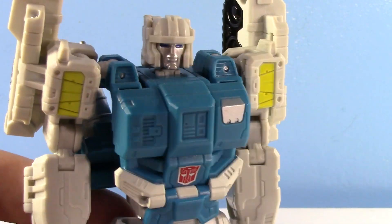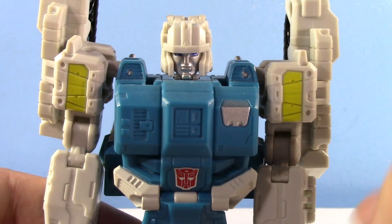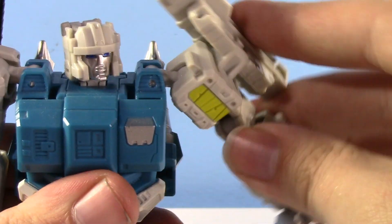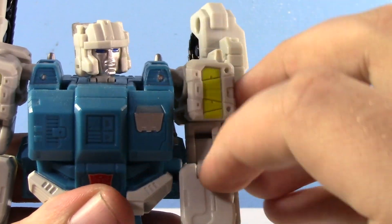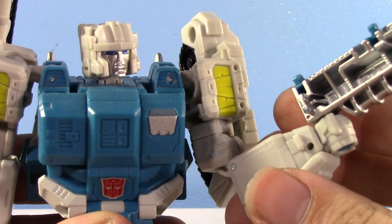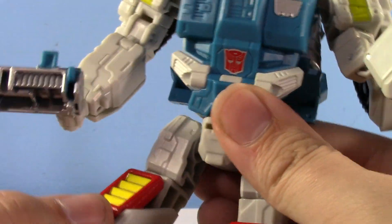So the articulation on this mold — let's show it off on Twin Twist so we can get a better look. Look at that head sculpt — that is really 80s robot. He's got a pretty good ball-jointed head, though because it's a headmaster it's a little loose. He has hinges and ball joints at the shoulders, so you get all the range you really want. Double-jointed elbows give full range, plus a bicep swivel. He has a waist swivel, which is really appreciated and makes him stand out.